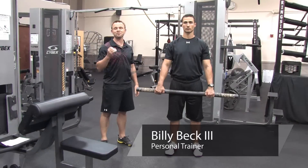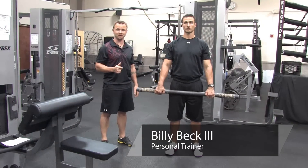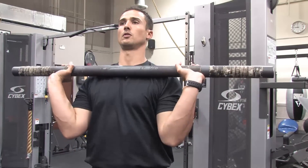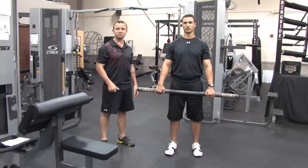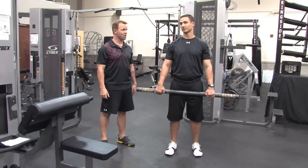Billy Beck III here from Billy Beck III Personal Training Performance Center. Today I'm going to teach you about how to work out with a weight bar. And to demonstrate these movements, super trainer Brian Francis.